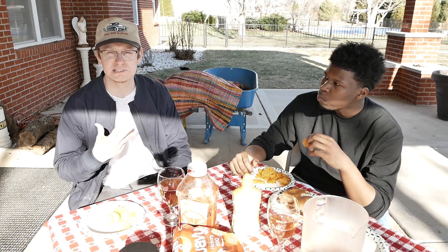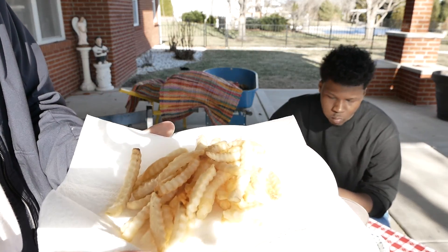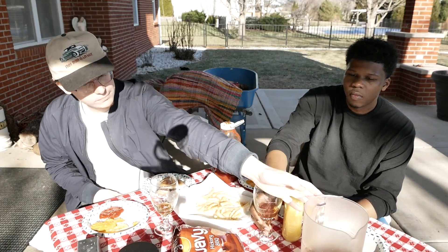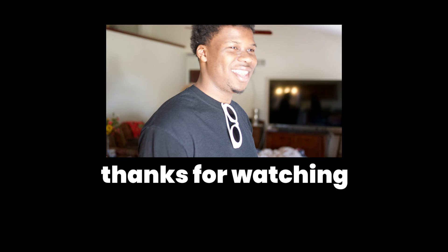I want to savor it, you know? Like, I don't want it to end. It's like when Jesus rose from the dead — that's why we celebrate Easter Sunday, to rejoice the return. It kind of gives me that sense when I taste this burger; it's like a rebirth. Here's the fries — crinkle cut fries.